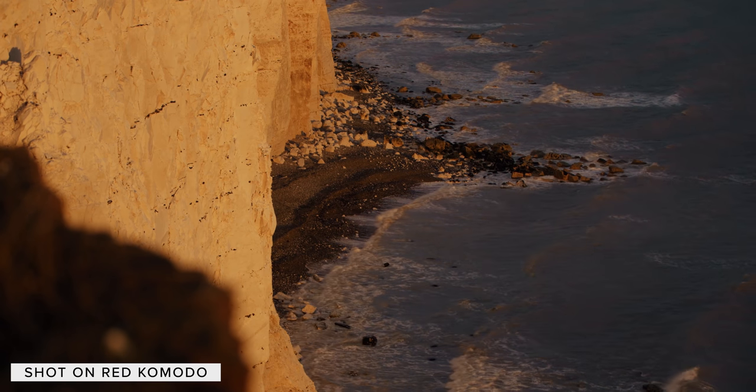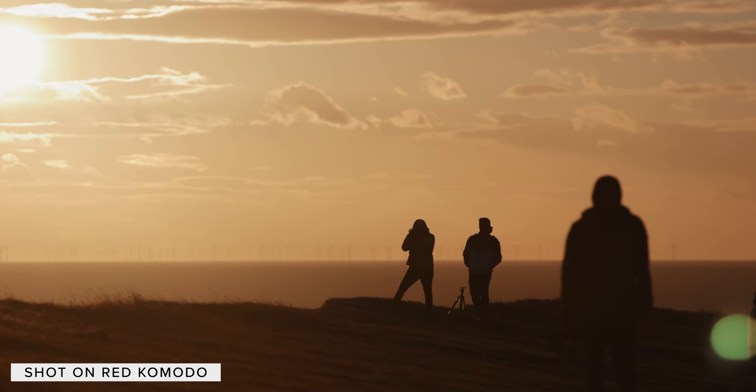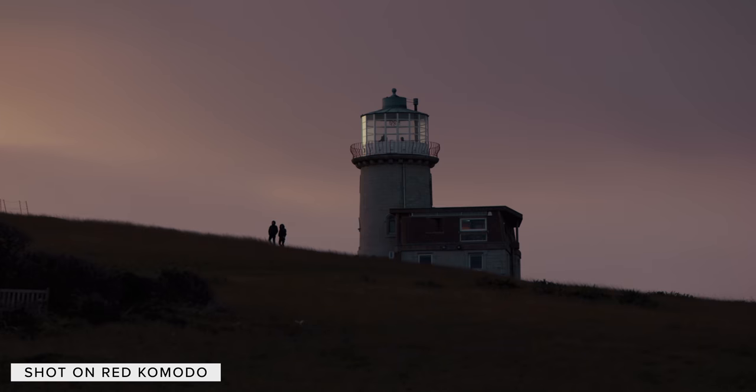The RED Komodo has plenty of lens options and we hope this video has helped explain all of the great optics and adapters available for it. Let us know what lenses or adapters you are planning on using with your Komodo down in the comments below, and if you enjoyed this video please give it a like and don't forget to subscribe for all of our future content. Thanks for watching and I'll see you in the next one.